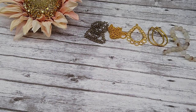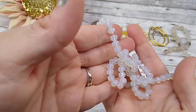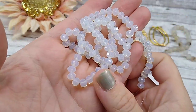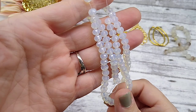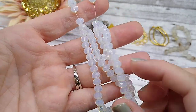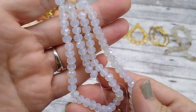Number six is a 16-inch strand of 6x4mm faceted crystal rondelle beads in sea opal. These are beautiful — look at the sparkle. I love this sea opal color. It's kind of like moonstone, that real milky look to it. Very, very pretty.